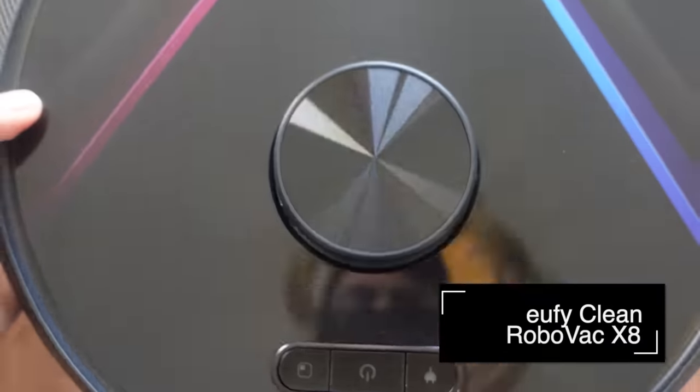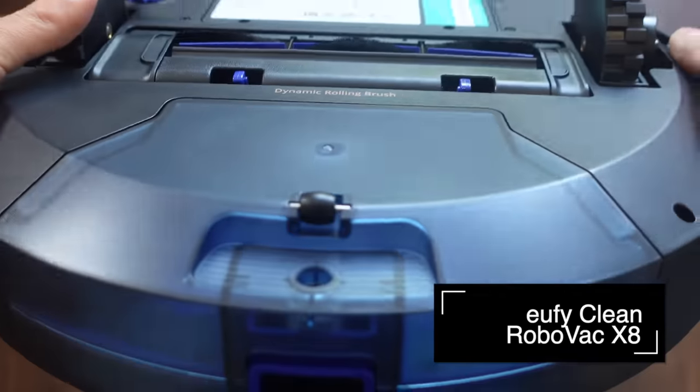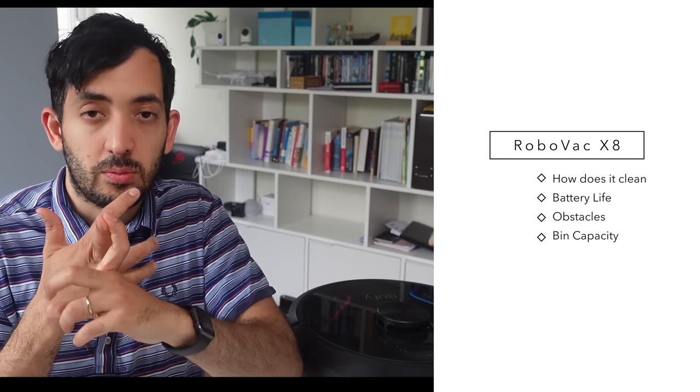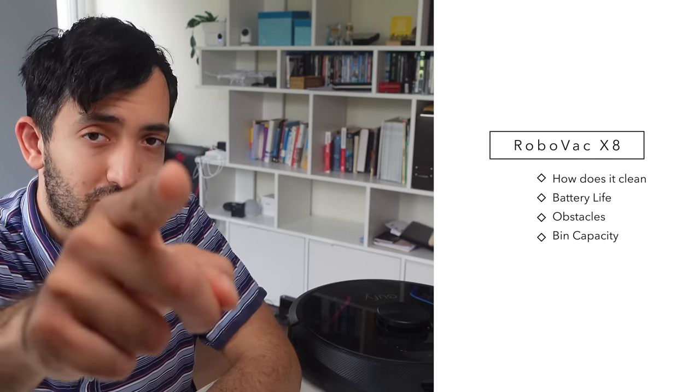I'm going to be testing the Eufy Clean X8, which is sponsoring this video. We're going to be running tests on battery life, how good it actually cleans, and how it copes when you put obstacles in its way. But now let's roll the intro.